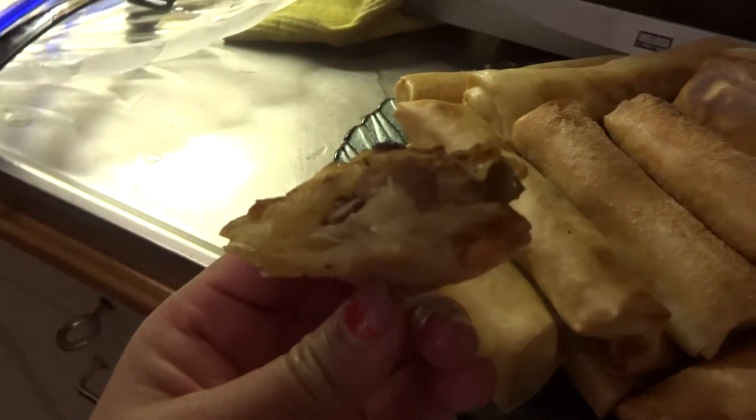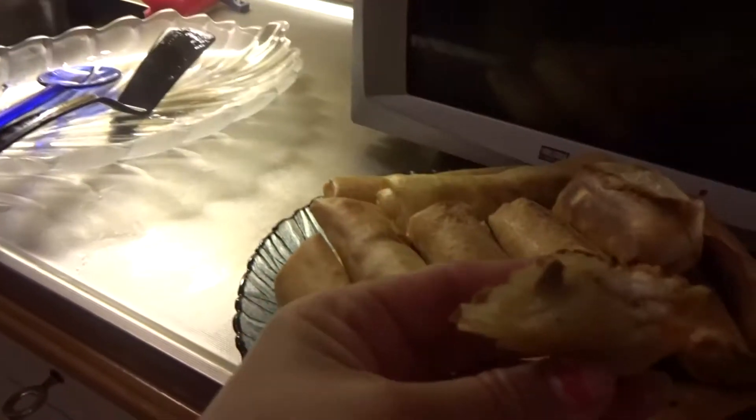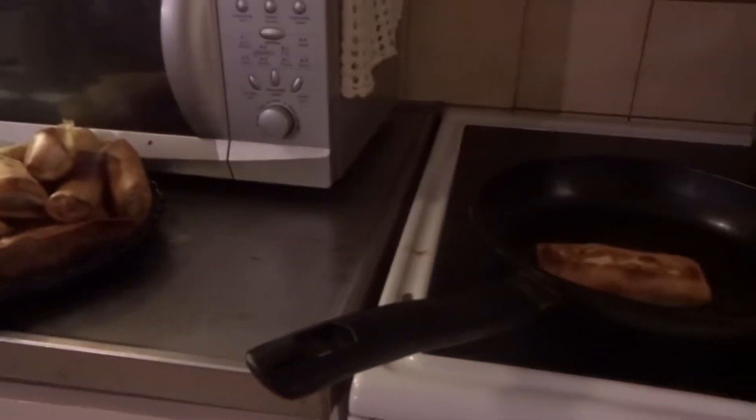Hello guys, here I fried it and now we're done. Here we are, I'm eating now so try yourself. This is my spring roll — chicken with shrimp with vegetable. Yeah, so there we are.